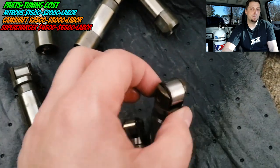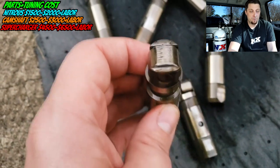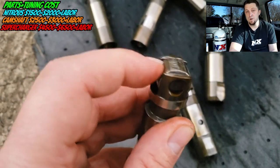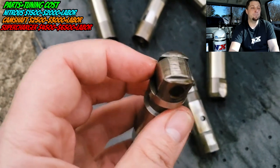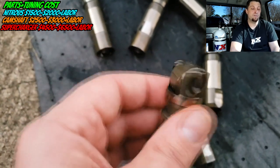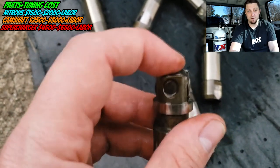You're also going to need a new tune — it's not going to run on the factory tune anymore. Custom tuning is going to cost you an additional four hundred dollars or so. And if you're not going to install this camshaft yourself, you're going to pay labor. Depending on where you go, you can expect anywhere from fifteen hundred dollars up to twenty-five hundred dollars just for the labor. It gets pretty expensive when you start adding everything up.